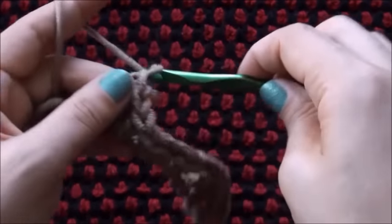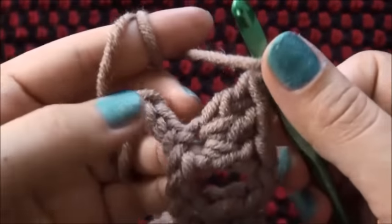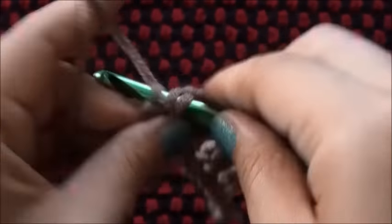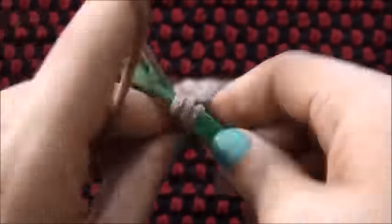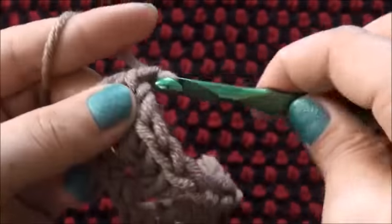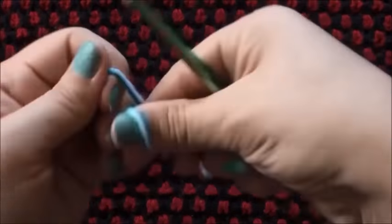I'll chain 1. Now to finish off row 1, right there through that last chain I'll make 1 half double crochet. I'll chain 1 and I'll cut this yarn. For the next row I'll use yarn in a different color.